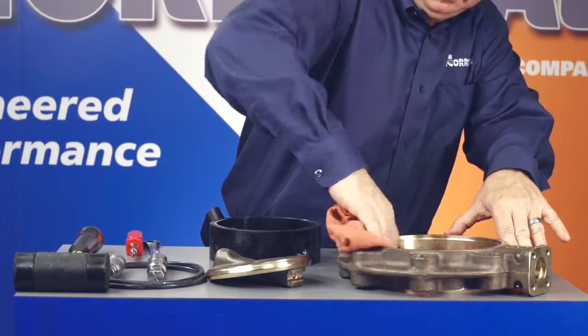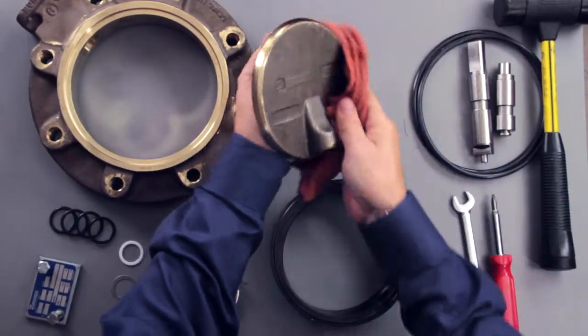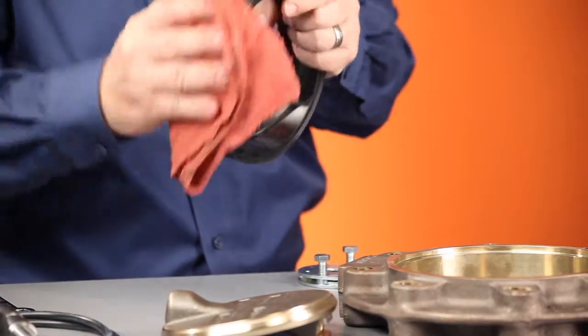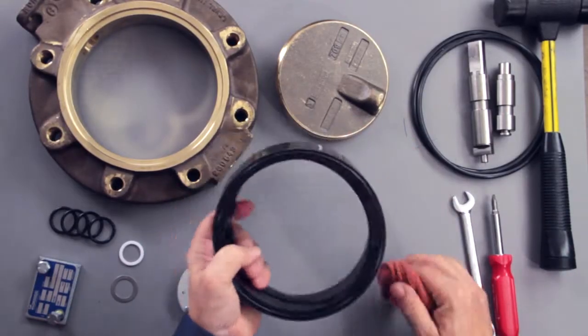When you're ready to reassemble your 2-inch to 12-inch valve, you'll first want to clean all the parts, and then lubricate the outside diameter and raised sealing surface of the seat, all O-rings and disc edge with a silicone-based lubricant. Remember, the valve must not be put under pressure until the top works, operator, and bottom plate have been installed.